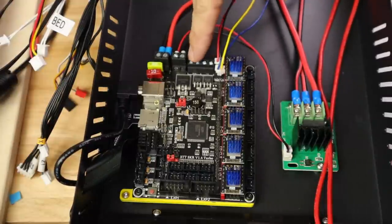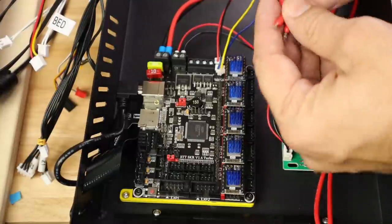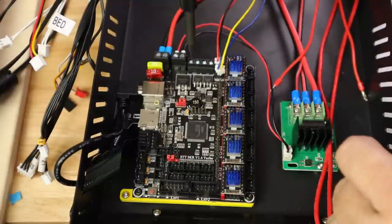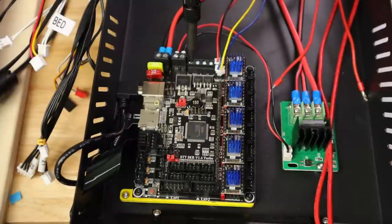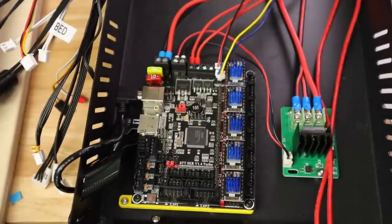Let's move on and look for our hot end wires. Hot end wires are right here. Polarity on these wires doesn't matter. Hot End 0 is on the bed side, so this one is Hot End 0. Those are good and secure.